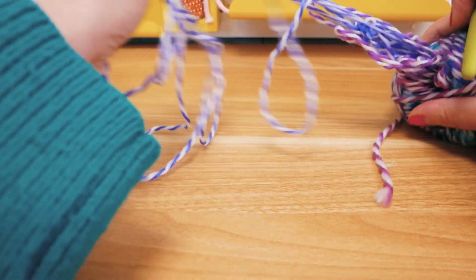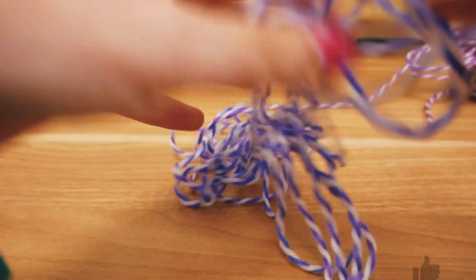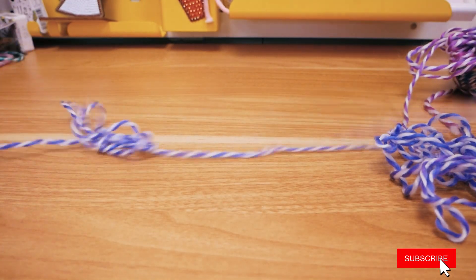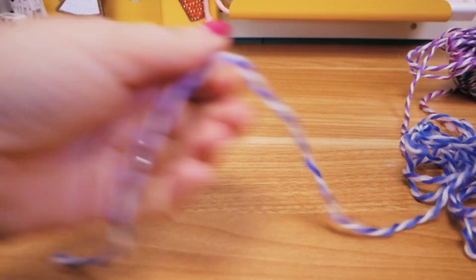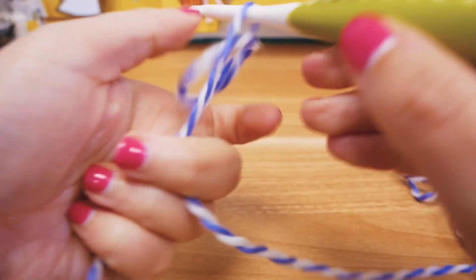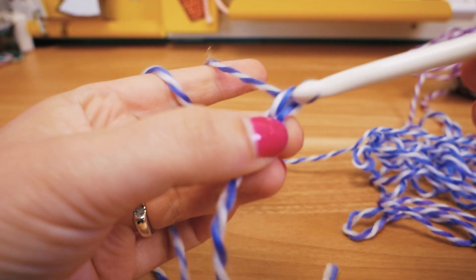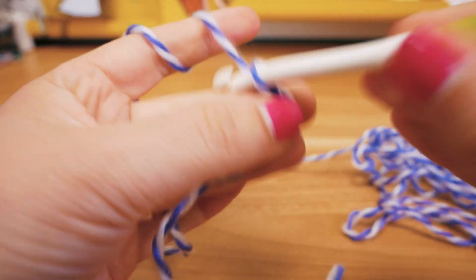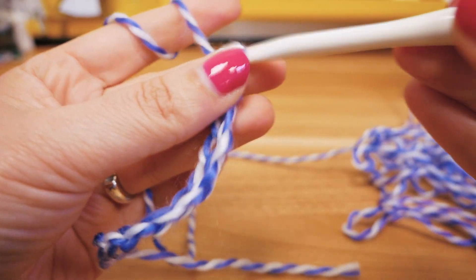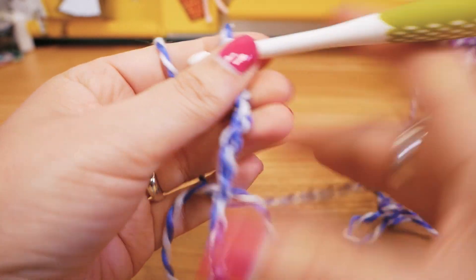I'm pulling out the thread from the middle, just pulling a little more so we have some wool already out on the table. You can already kind of see here the color fade — we start in the blue and then it goes more into the violet, purple color. I'm going to start with chain stitches and we will do an uneven amount. I'm going to do 15: 1, 2, 3, 4, 5, 6, 7, 8, 9, 10, 11, 12, 13, 14, and 15.